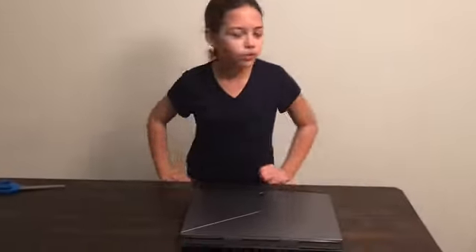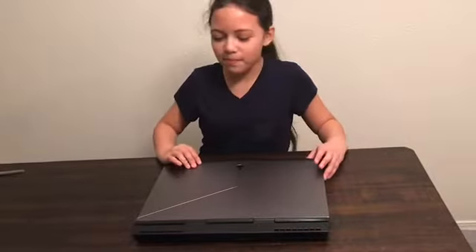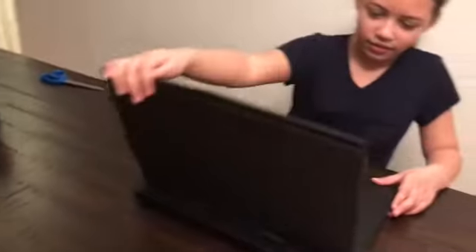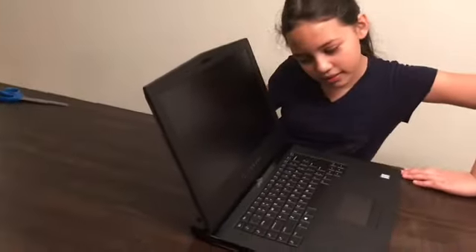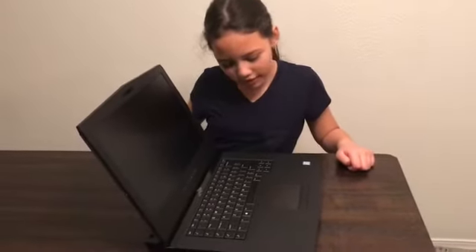By the way, this is mainly for editing videos and stuff. The other computer we have is fine — it just doesn't edit video well. So maybe I'll get to use this one. It's a really big computer. There's an alien right there — a little alien logo.